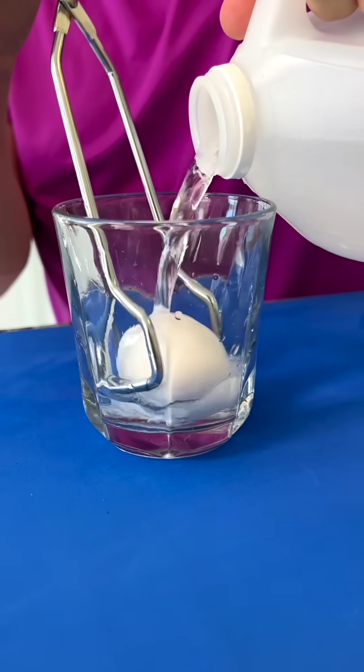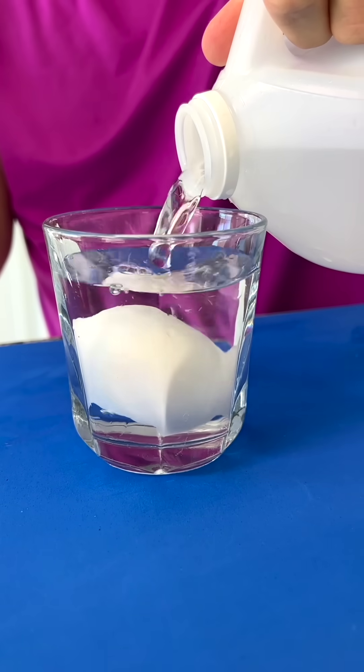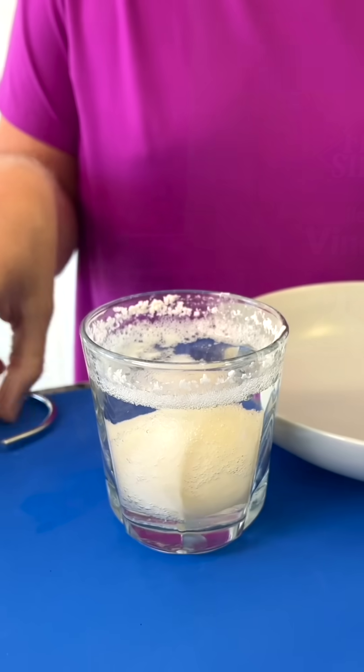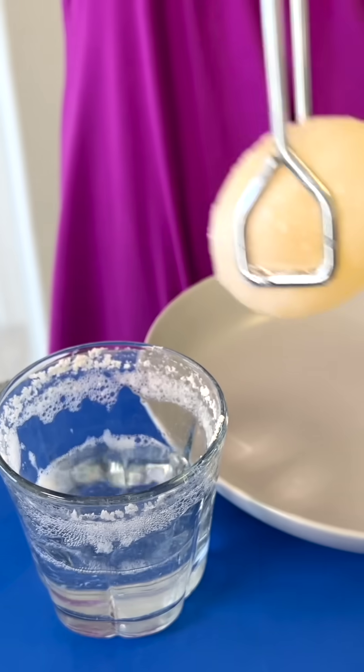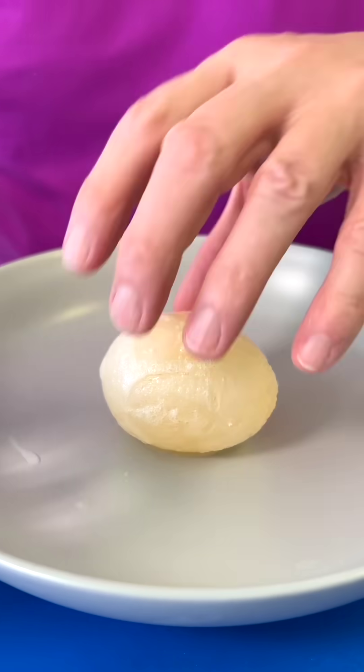Watch closely as I place an ordinary chicken egg into a glass of distilled white vinegar for 24 hours. Look closely — it becomes bouncy.